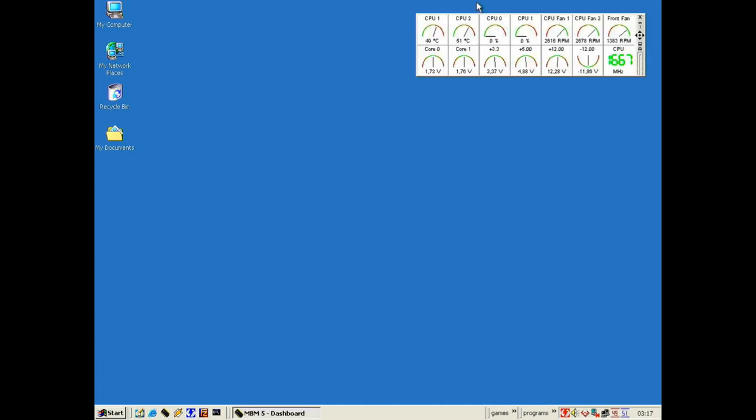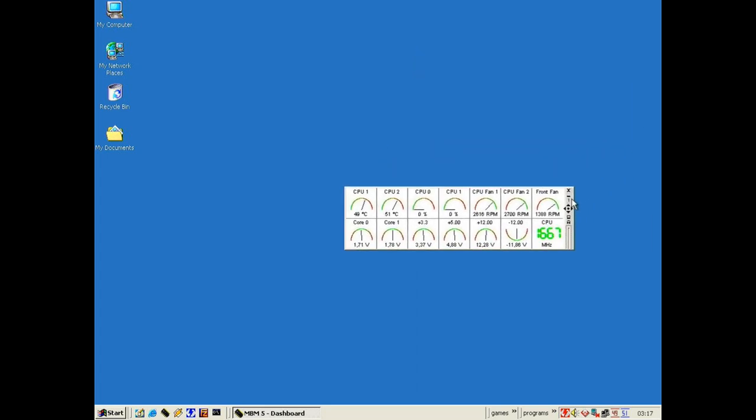Here we have Motherboard Monitor 5 so we can see our 5-volt rail — 4.88, though I've measured it at actually 5.06. We can see our CPU temperatures, CPU fan RPMs, and our front fan. This sensor data should be taken with a grain of salt; the CPUs don't have their own temperature sensor — it's located in the socket, so that's just ambient air temperature and an extrapolated guess by the motherboard.